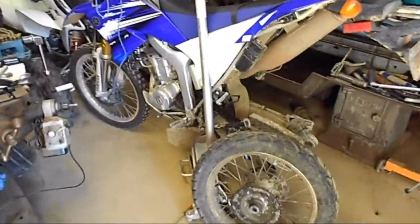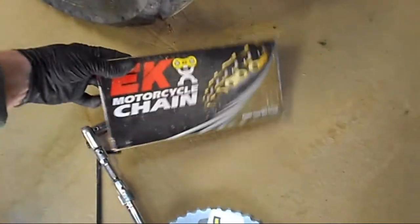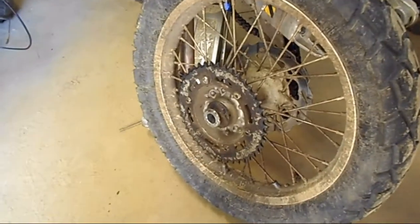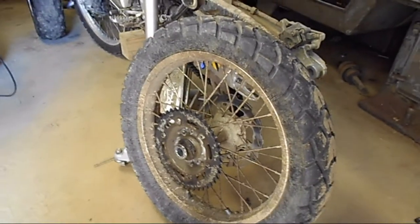The Yamaha WR250R is back in the shop. Today we're going to put on a sprocket with a different number of teeth - he's looked that up and figured out what he wants. The main purpose is a new chain, since the old chain is junked out. We're going to try to get the sprocket bolts off - it's got a countersunk deal - and we'll show you most of the process in the video.